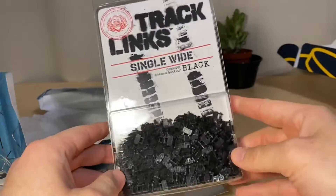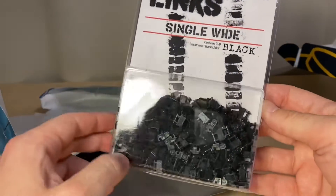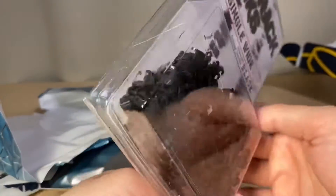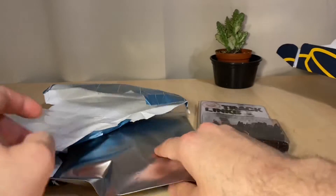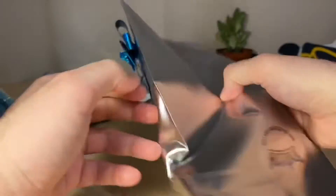Alright, this one here — nothing too crazy but still exciting. These are just track links. I did order these because I'm looking to build additional tanks from the digital instructions I purchased for the BT-5. I've mentioned that quite a few times by now. I definitely need the single white tracks — these ones here are in black.